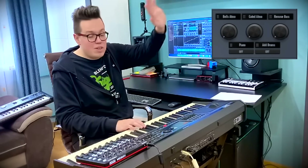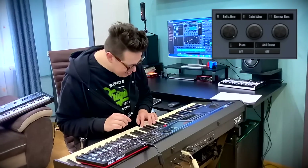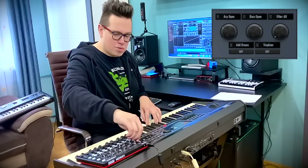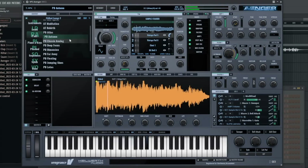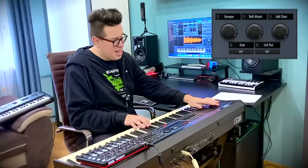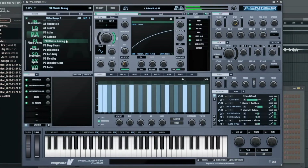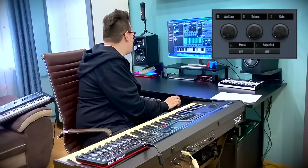Pads — I've got atmosphere sounds in pads. Another example, into space. Merry drums. Classic analog — this is some kind of vintage pad in far dimension.